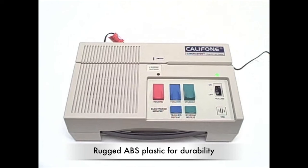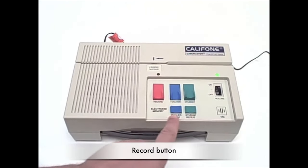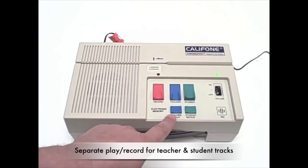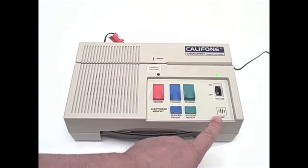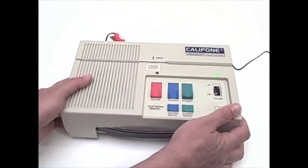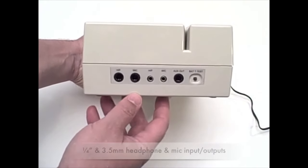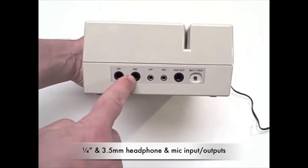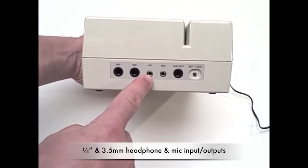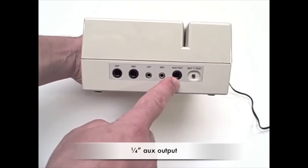The record button captures either a student or a teacher track, and there are repeat buttons for each. There's a built-in electric microphone, volume adjustment, and you can also use a mono headset with this unit. There's a headphone and mic input, as well as a 3.5 millimeter headphone and mic input.